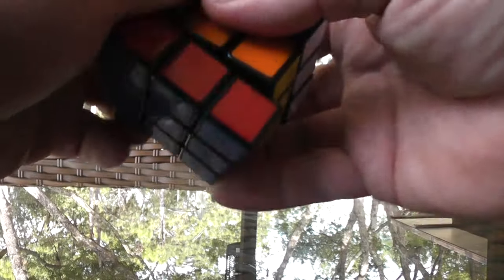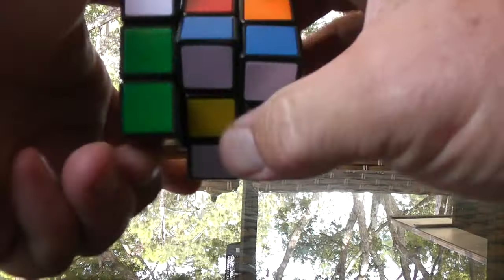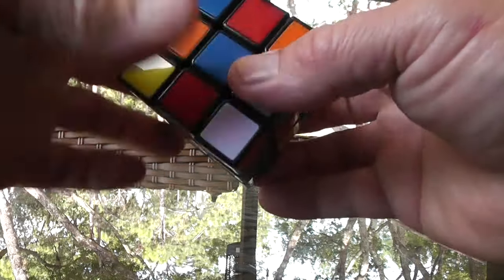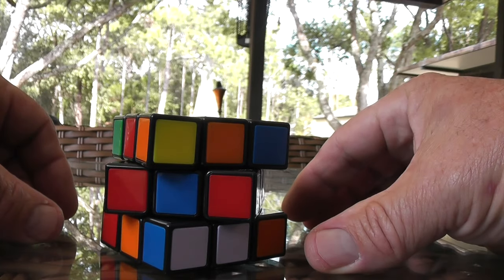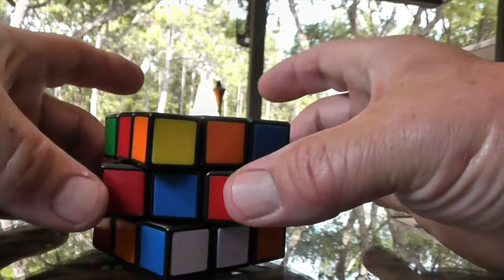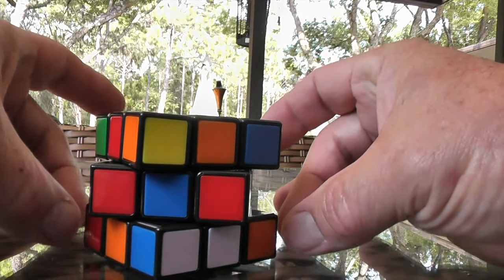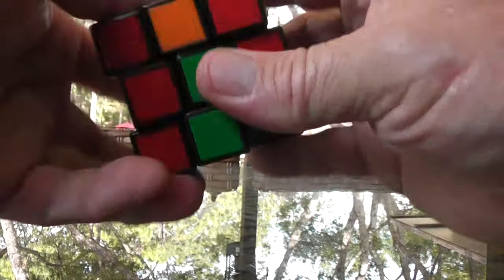I'm going to make this a three-part video. I look at it as three steps, or three layers: you have a bottom layer, a middle layer, and a top layer. I'm going to start at the top layer. Once you get that done and mastered, then you go to the middle, which is actually pretty easy. And then the very final layer — the bottom — is actually the most difficult, but once you get the other ones done, you'll be fine.